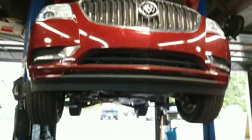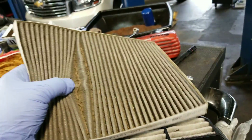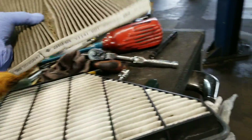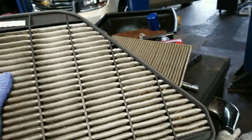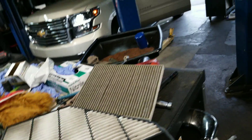This is your 2016 Buick Enclave. I'm recommending a cabin air filter — this is the air that you breathe, like your AC unit. This is your engine air filter; this is the air that your engine breathes. It's all gritty and grimy too. I'd like to replace both of those.